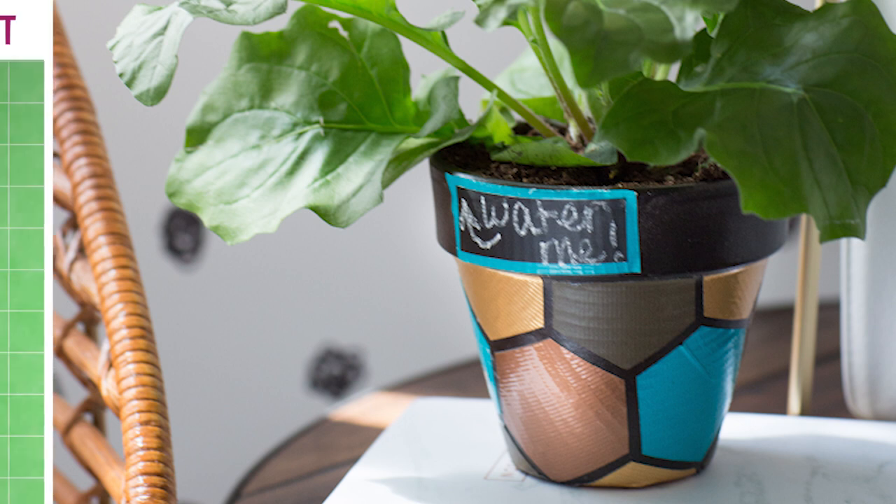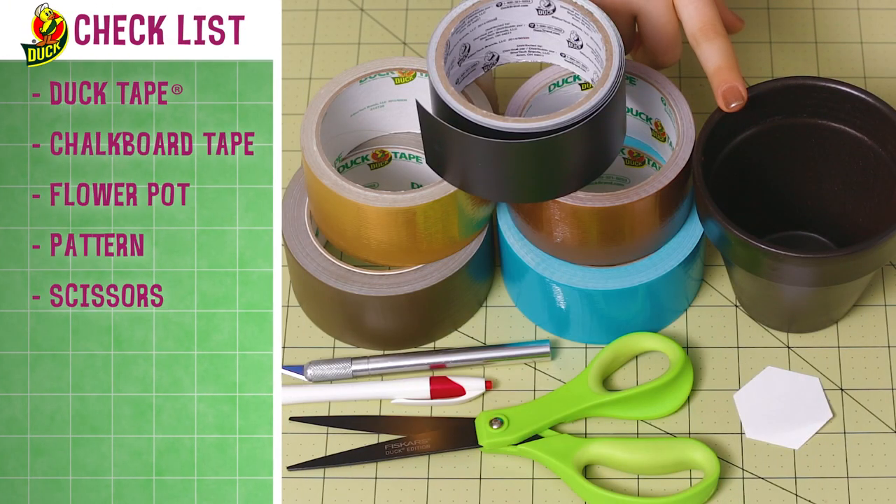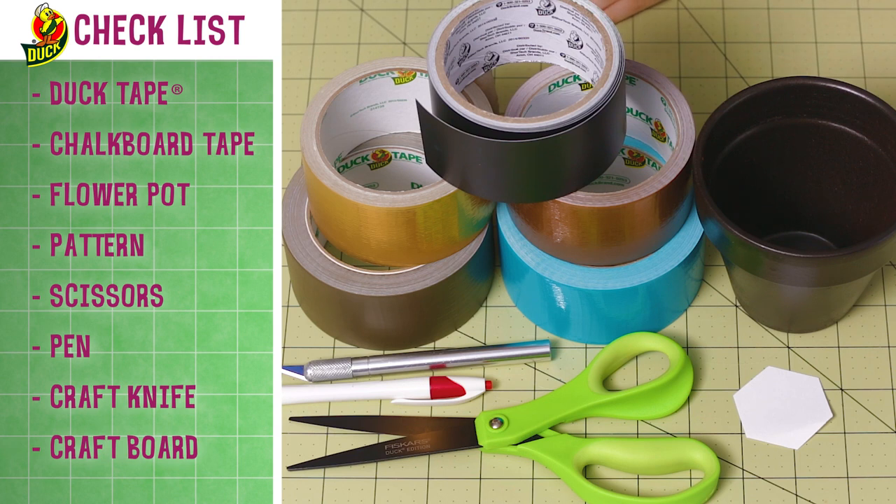For this project, you'll need duct tape, chalkboard tape, a flower pot, a hexagon pattern, scissors, a pen, a craft knife, and a crafting board.